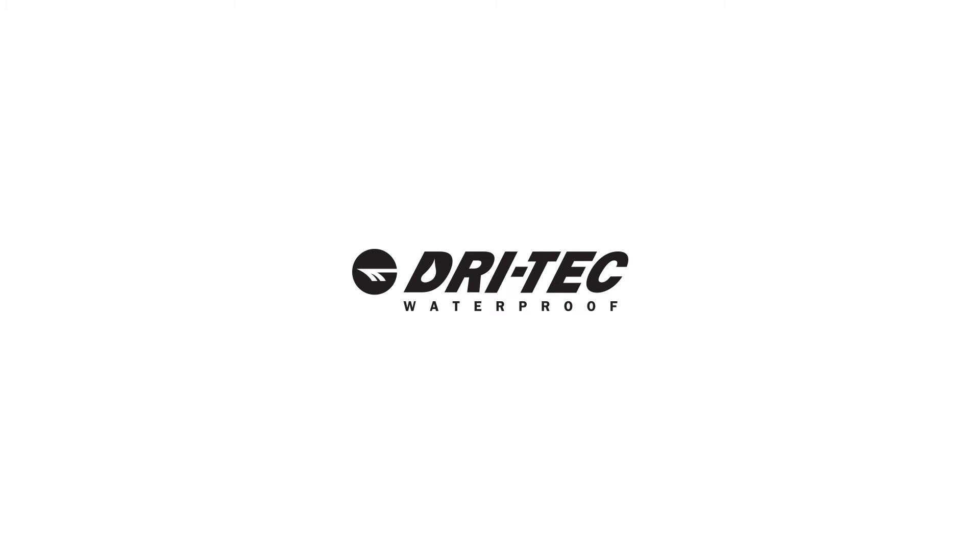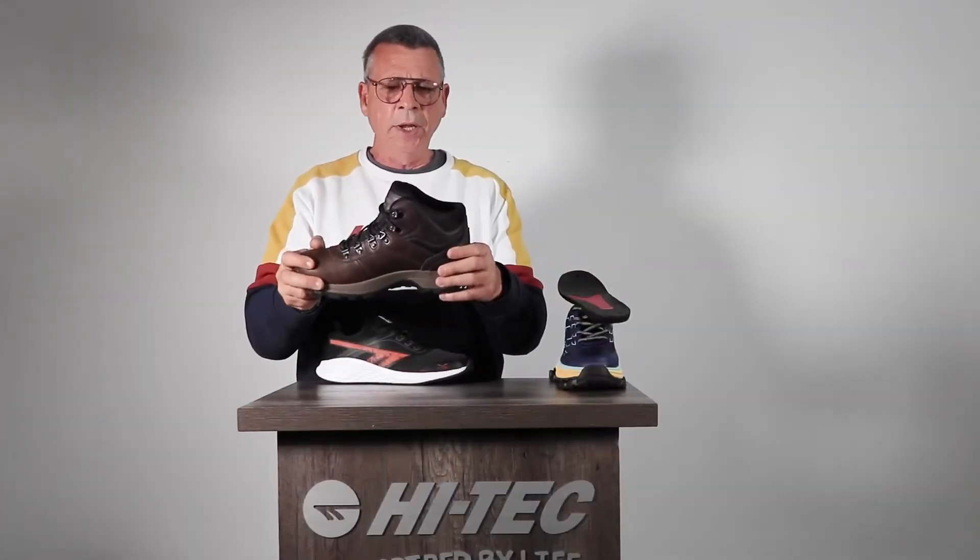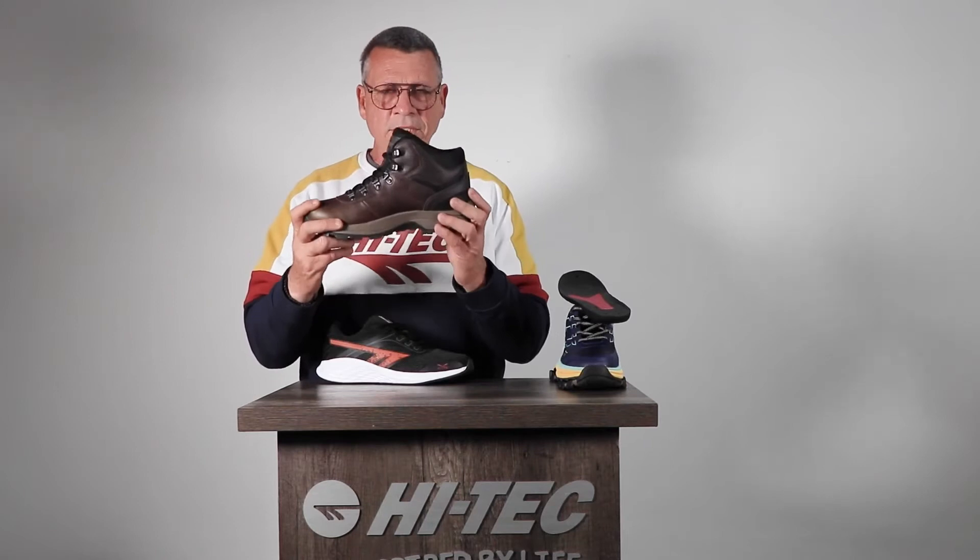I'm also going to talk to you quickly about the Drytec membrane. There are many types of waterproofing — you can have your shoes seam sealed, you can use Simpatex, you can use Gore-Tex, you can use eVent — but what we use is the Drytec membrane.